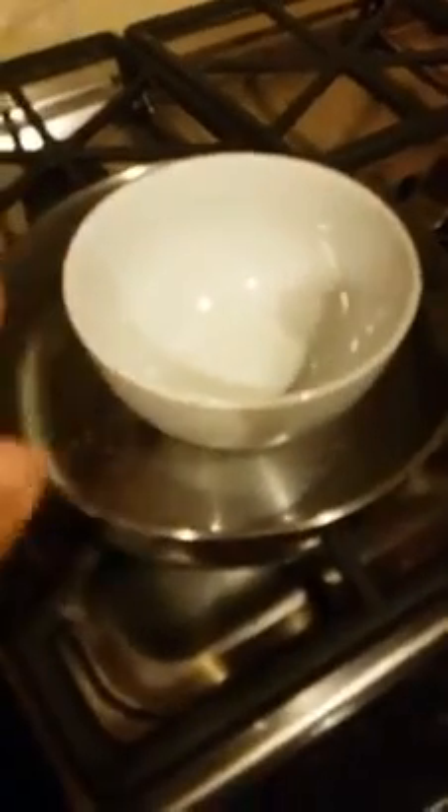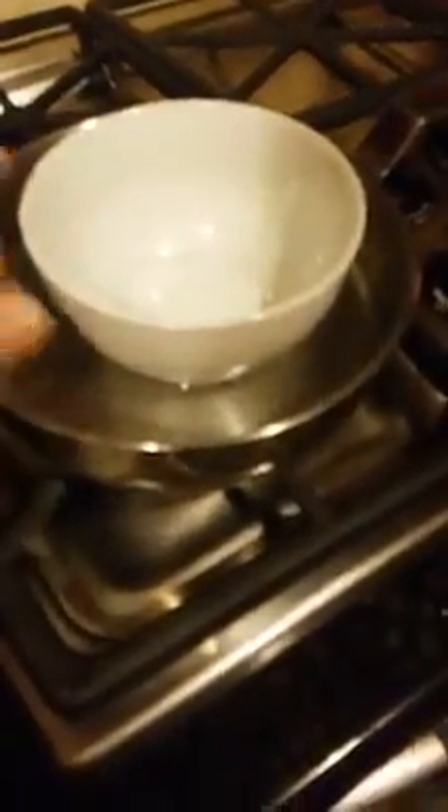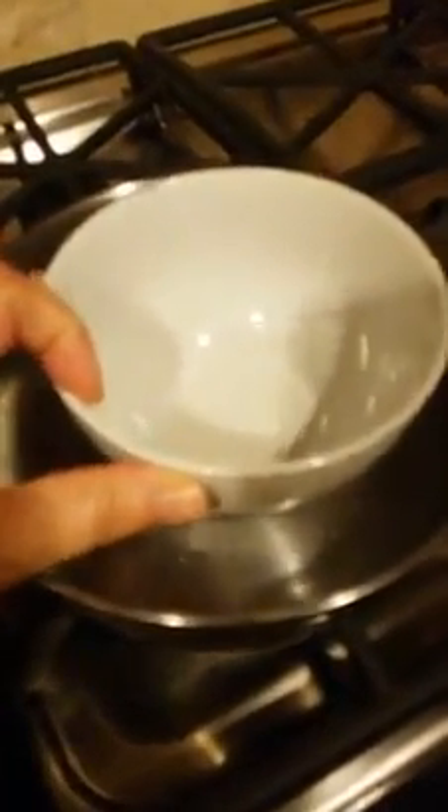I'm just gonna walk through it — I'm not actually gonna do it. Here's my setup, you've seen this many times before: it's my phone, double boiler. I did a small one this time — usually I have a bigger pan of water and a bigger ceramic bowl. My typical base — I'll show you that.